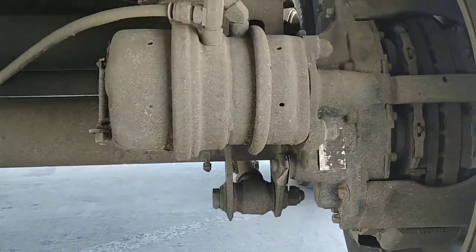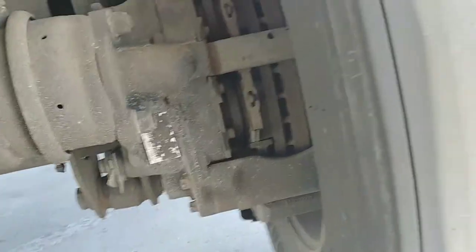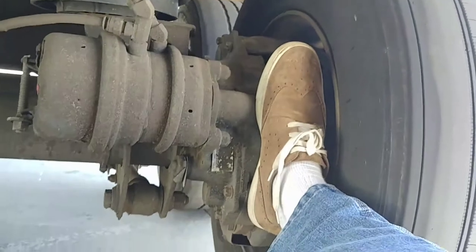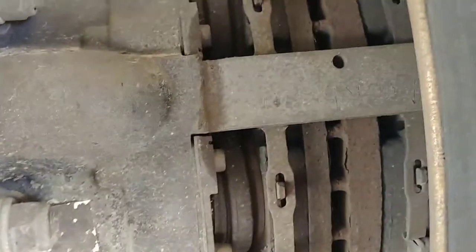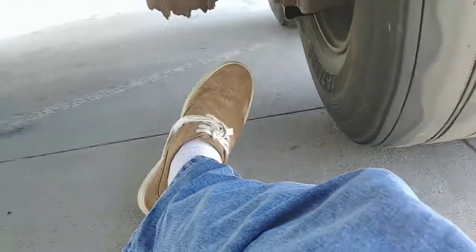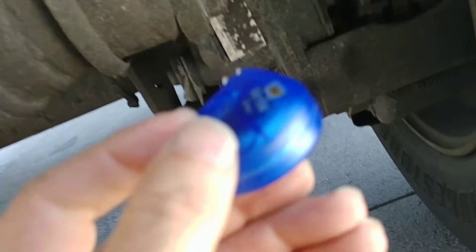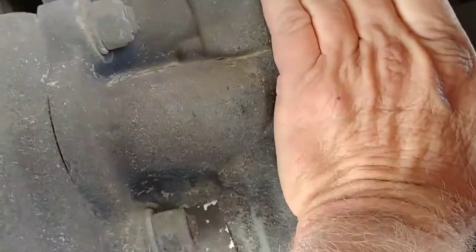I thought I'd show you the disc brakes on the diesel truck — they're pretty good size. I wear a size 11 shoe, and the caliper is that big — it's giant. You can see the rotor in there; the rotor is probably like an inch and a half across. Anyway, big huge pads.